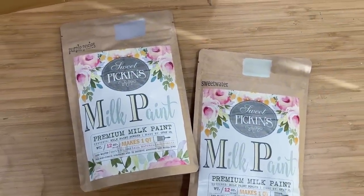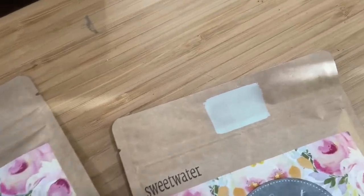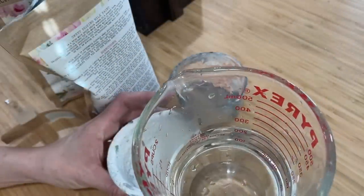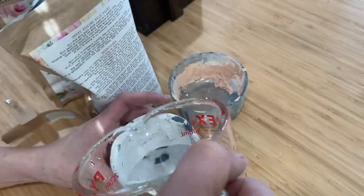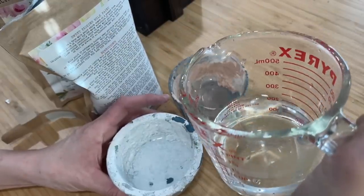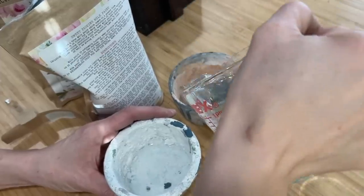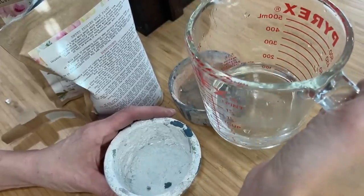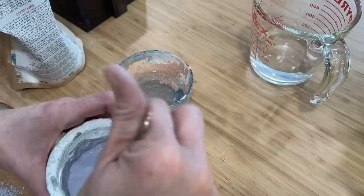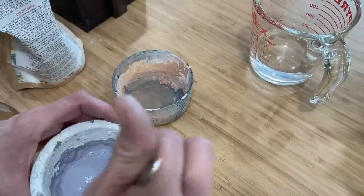Purple posies is a gorgeous lavender and sweet water is the lightest shade of green. We'll combine equal parts of warm water and the milk paint powder — I'm doing a quarter cup for the purple posies and a half cup on the sweet water. You'll want to mix your milk paint up very well for a couple of minutes.